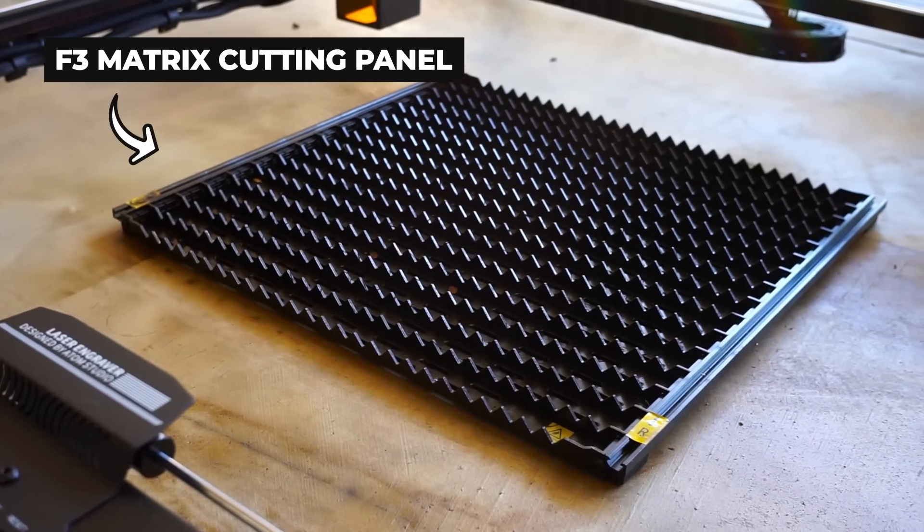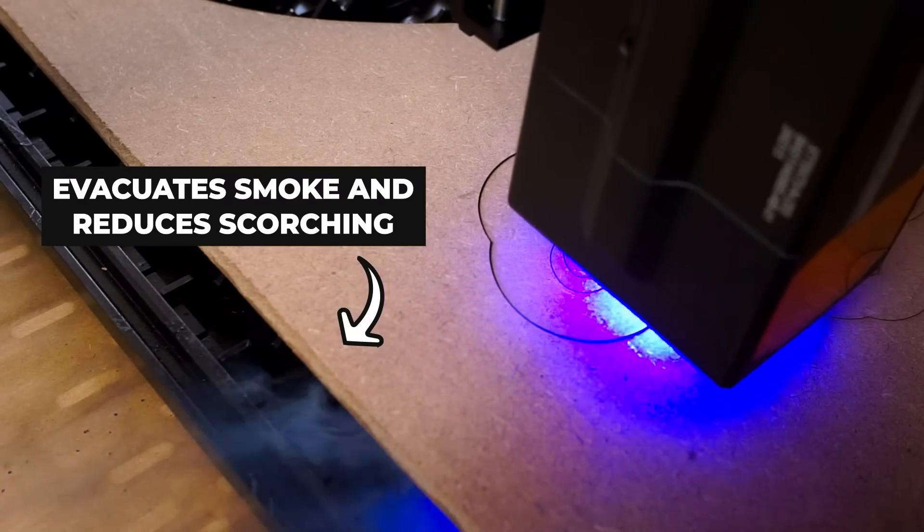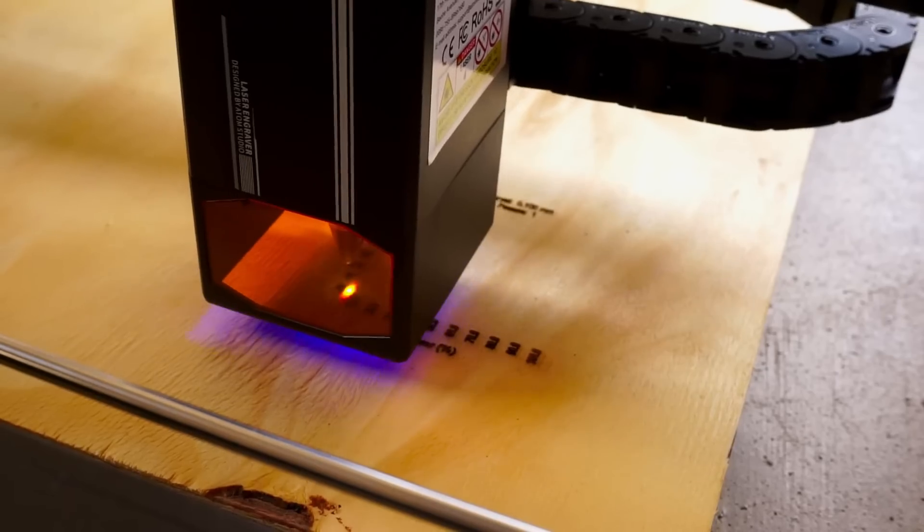Atomstack also sent an F3 matrix cutting panel, which allows me to keep the cutting media off the floor and reduce scorching. Assembly was very straightforward and only took about 60 minutes, at which point it was time to do some checkout tests in Lightburn.